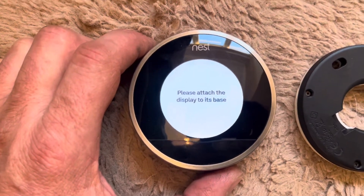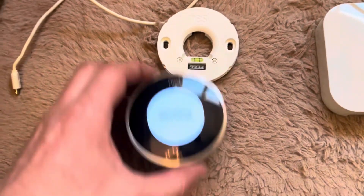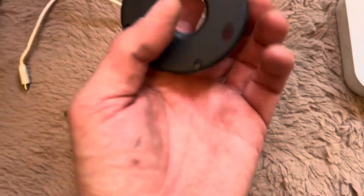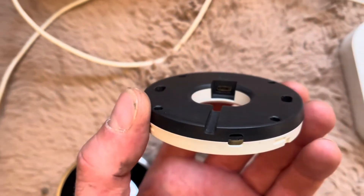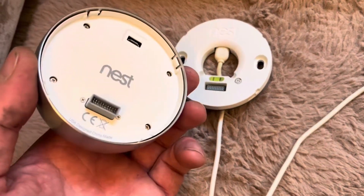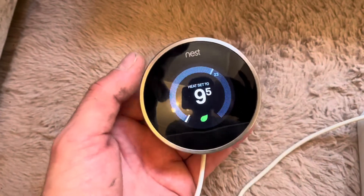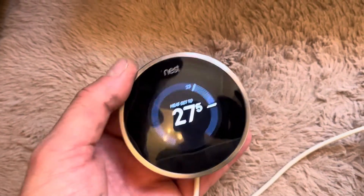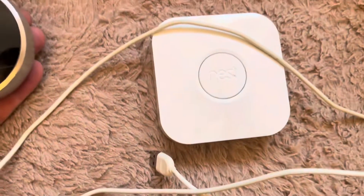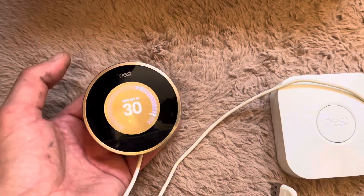Fresh out of the box it says 'please attach display base' — that is this obviously. You can mount it to the wall, but what I would do is firstly plug your cable into there, and once that's plugged in, attach the thermostat and plug it in to charge it up. Because the last thing you want is to get it all set up and the thing is flat. Stick it into the wall to charge — once that base is on it should come on and start working. It's not registered to any account or heat just yet, so we've got to connect this up and then the thermostat is up and running.